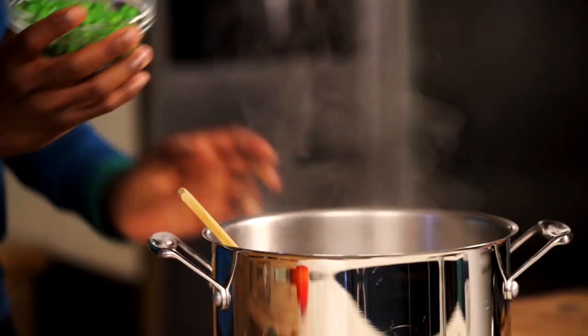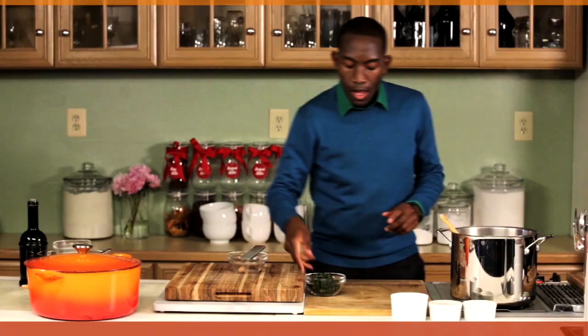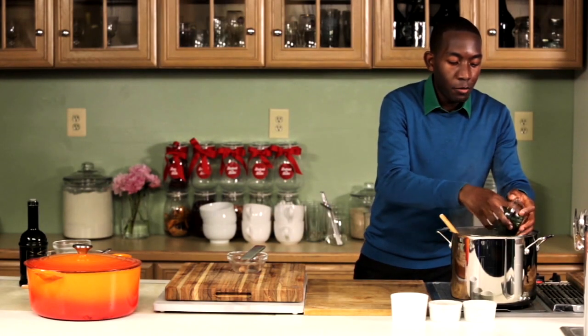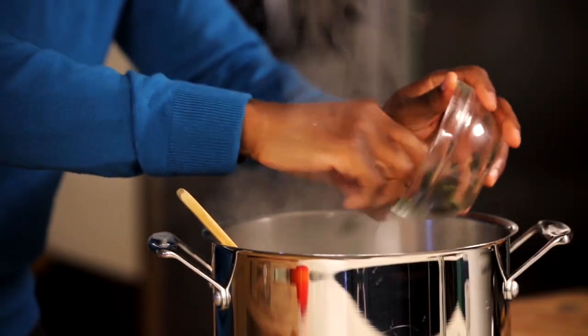You're gonna add one cup of frozen peas and one ten-ounce package of spinach that we drained and wrung all the water out of completely.